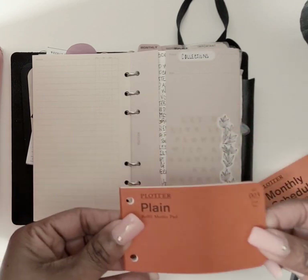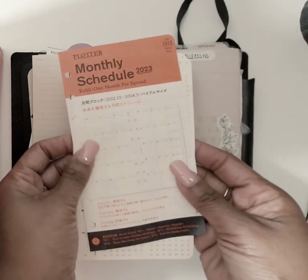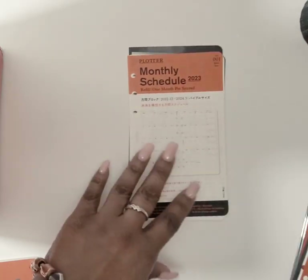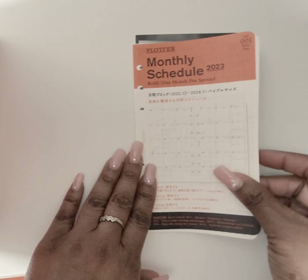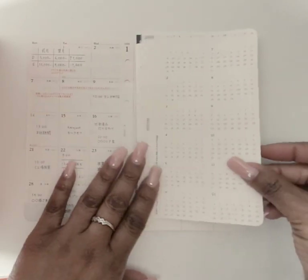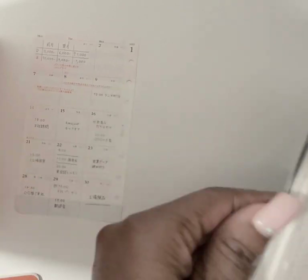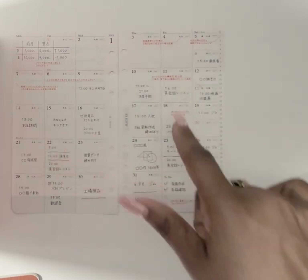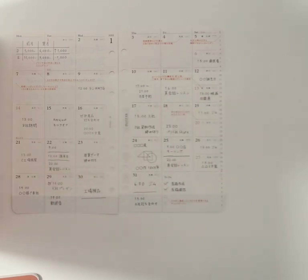I'll be continuing to use the plain refill memos — I still have a lot left from the original purchase. I got my 2023 monthly inserts, and what's great about these is they give you an example of how the page is going to look. I'll use my phone's translate app to read the Japanese example and get ideas for how to use the inserts.